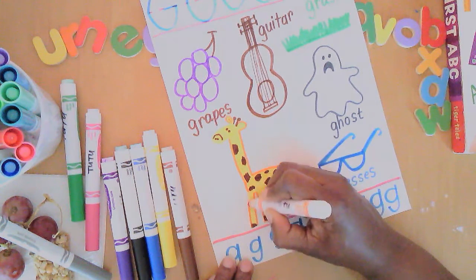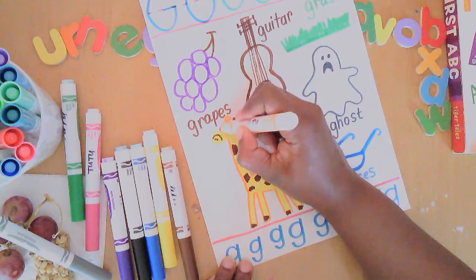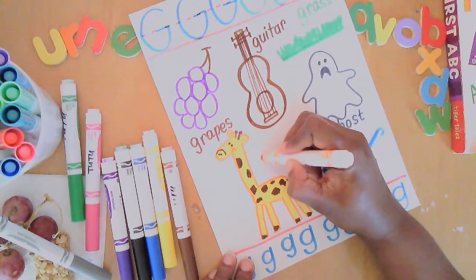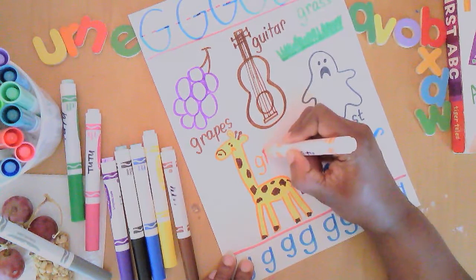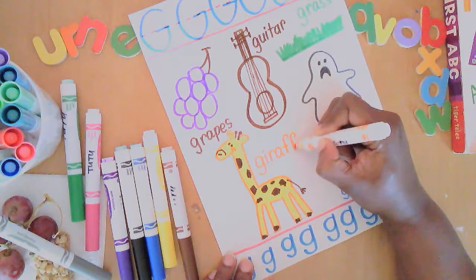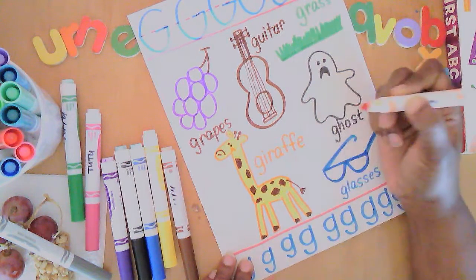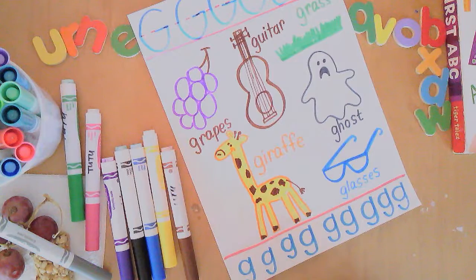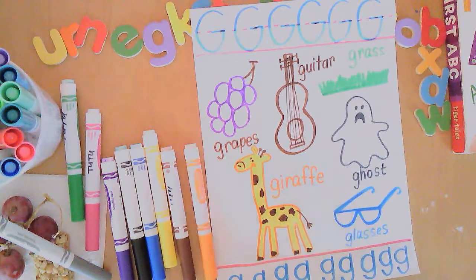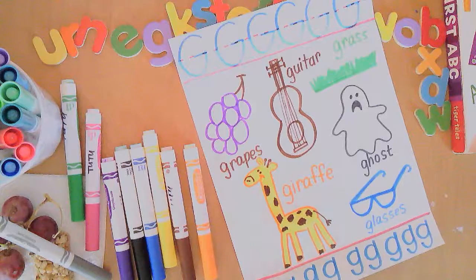One of my favorite books to read is 'Giraffes Can't Dance.' It's about a giraffe that didn't believe in himself until he tried. You never know what you can do unless you try — you might not be a great artist yet, but keep trying! Come back another day and we'll do another letter of the day, but until then remember: art makes you smart. Keep drawing, keep creating, and keep practicing forming your letters!